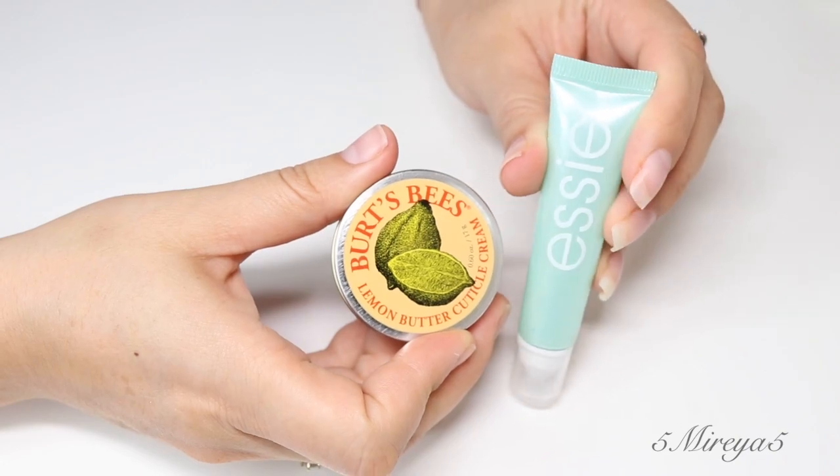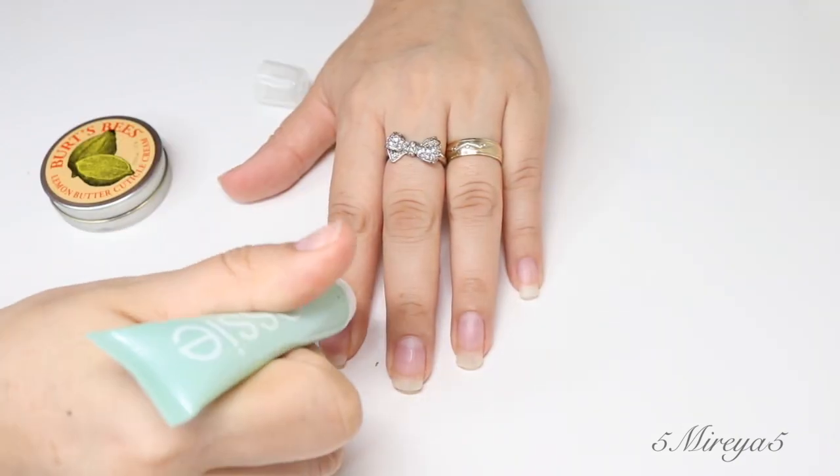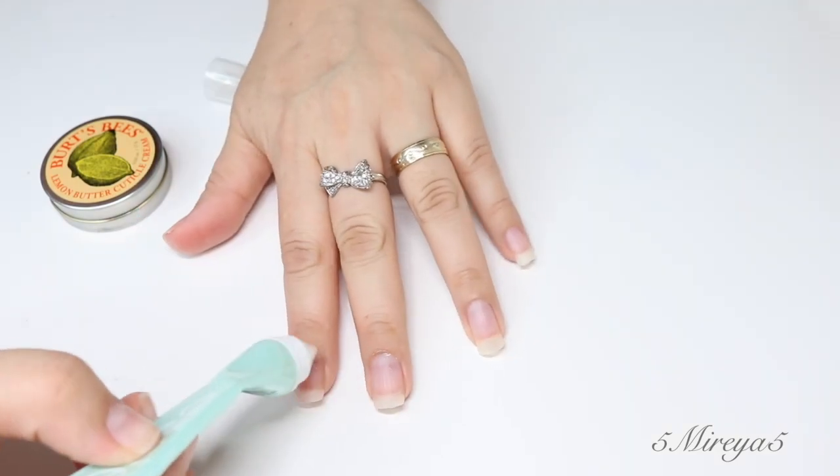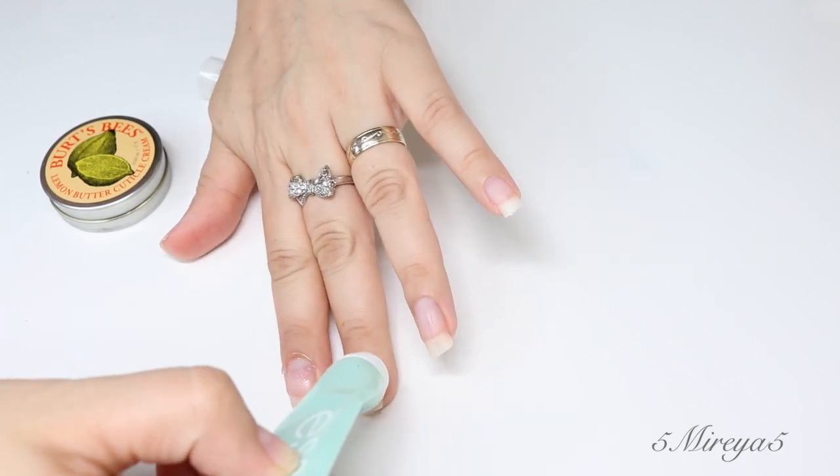You can also use home remedies — I'm going to be leaving a link to a video I have on home remedies on how to grow your nails and other tips for your nails.